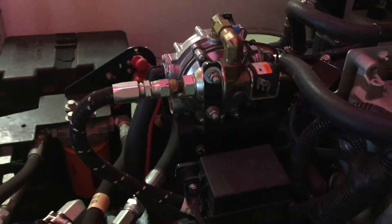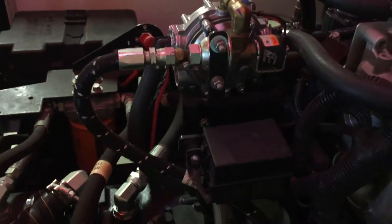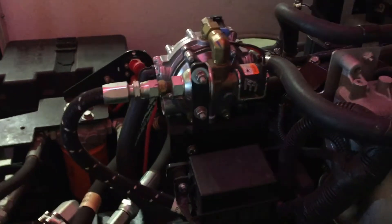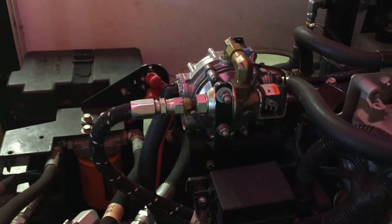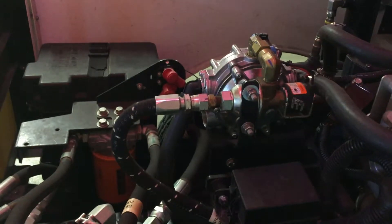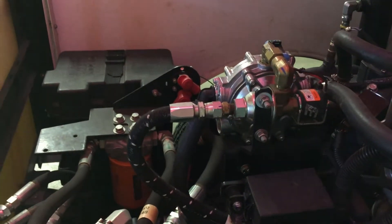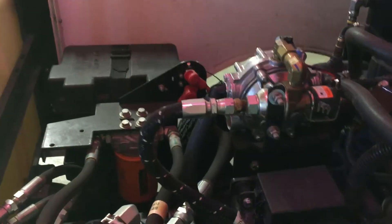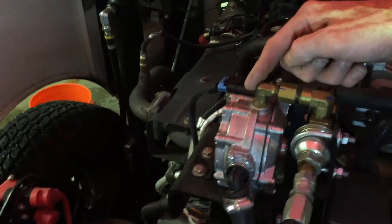Since propane is stored as a compressed liquid, it's significant that there's a lockout. With a gasoline engine, the fuel pump stops when the engine stops. But propane is under pressure — without a lockout, it would just shoot through the injectors or carburetor. On older Zambonis the lockout works slightly differently, but this one is electronic. From the lockout, propane flows into the converter.